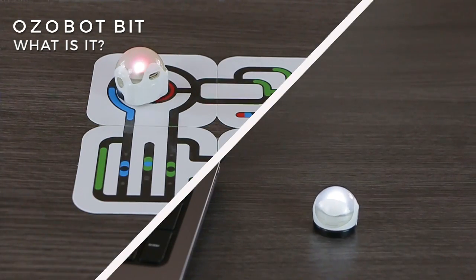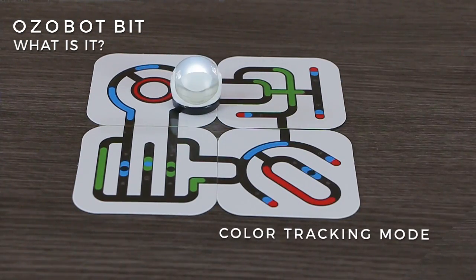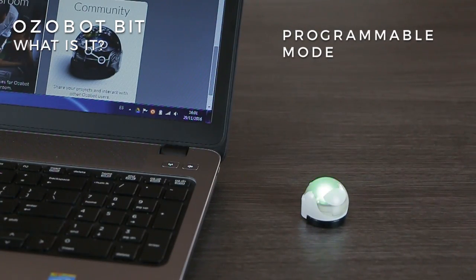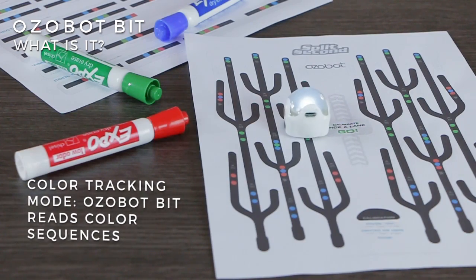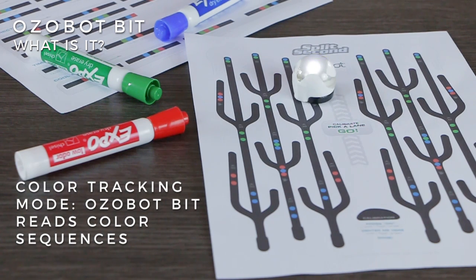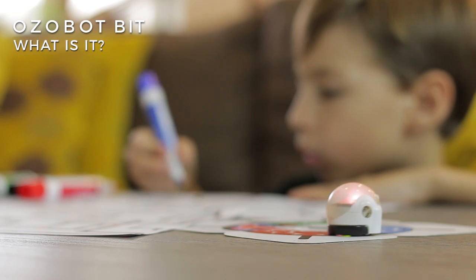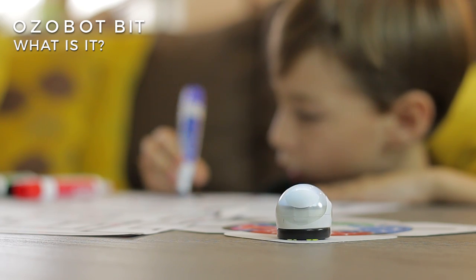You can play in two ways: it automatically follows color patterns, or it can run programmed instructions. In color tracking mode, Ozobot Bit reads black, blue, red, and green color sequences on a flat surface such as a sheet of paper or a tablet.